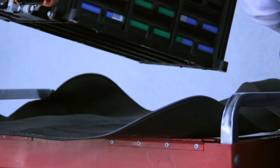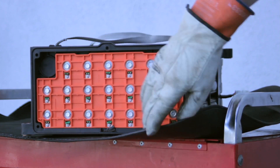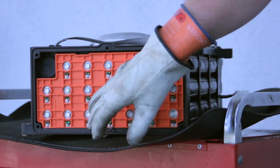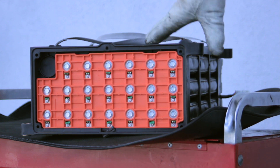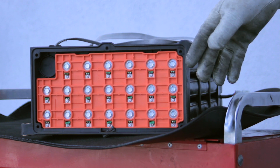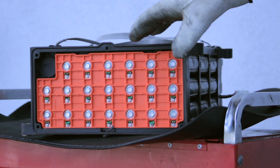Now if we look at the opposite end of the unit here, the cover's been removed and there are temperature sensors on the original battery pack. Now if you replace this with an OE replacement unit from Honda, it's going to come without these temp sensors — that's by design.